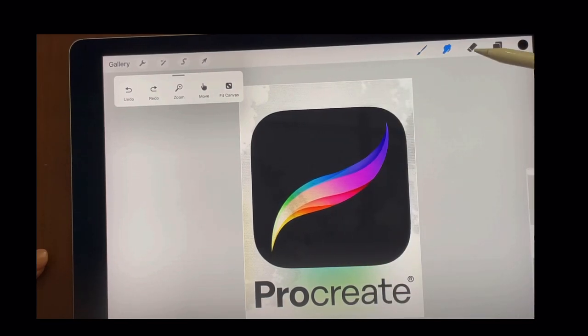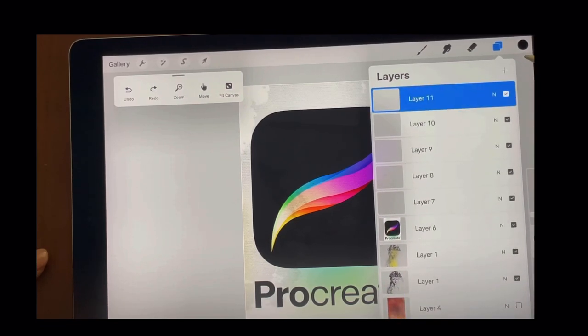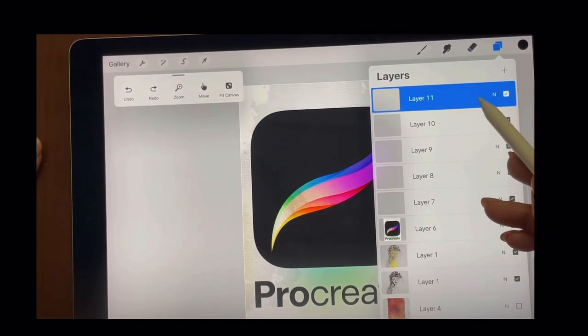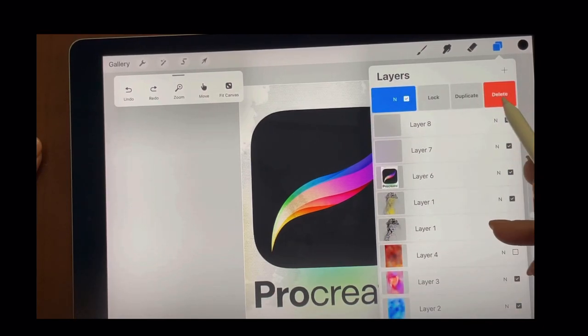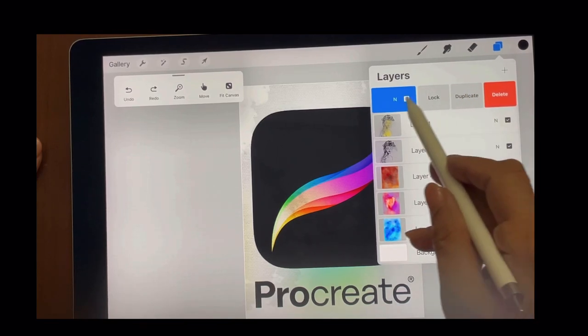This is a smudge tool. This is the erase, or you can think of it as layers of papers where you put different papers, but here you keep adding new papers and the layers keep coming. You can go as high as more than 250 layers. It's very easy to delete — you just slide it and you can delete things.